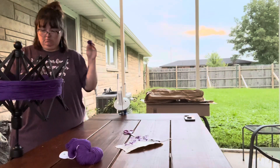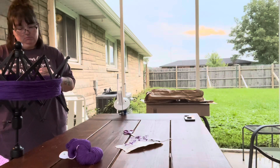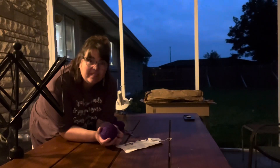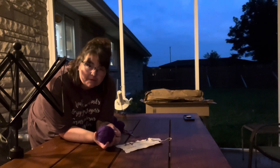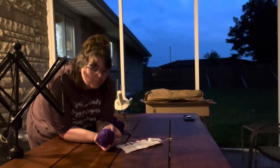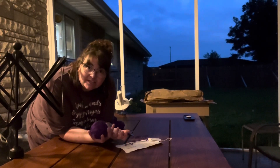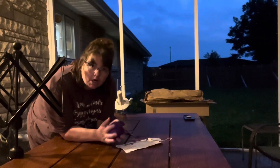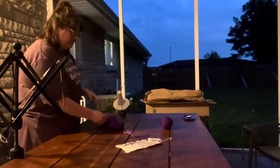I'm proud to say I didn't give up. The sun literally went down in the time it took me to wind this ball of yarn. That took entirely too long — over an hour — I kept getting tangled. But I will persevere. I have hank number two now and I need to get done tonight so I can work on my project. So here we go again, hopefully this one goes a bit better.